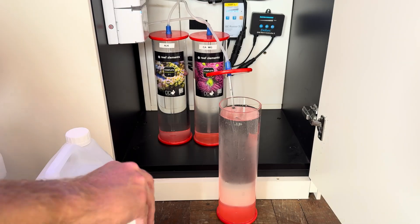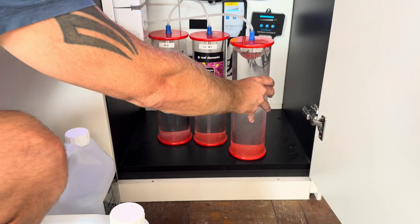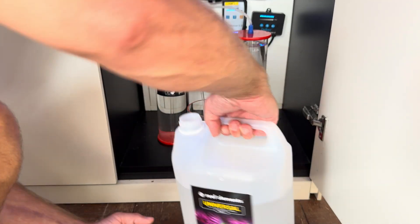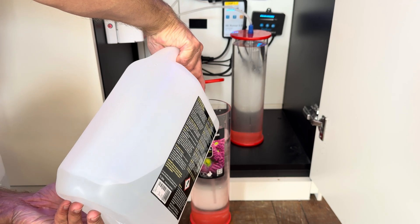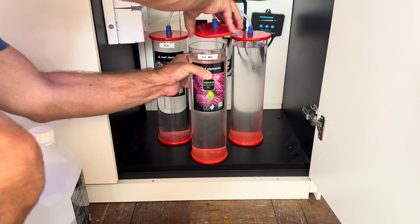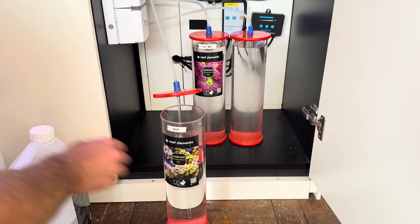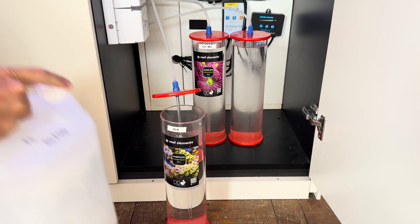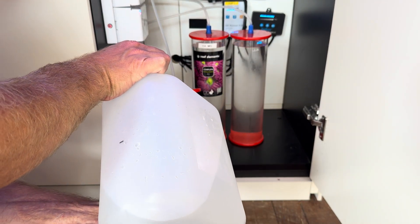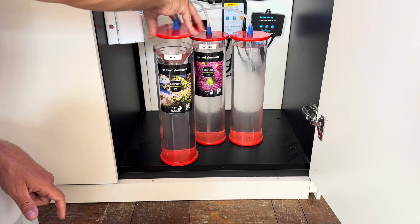Part of my weekly maintenance is to top up the dosing containers. These dosing containers are awesome because you can stir them right up — there's a solid tube in the middle. Always make sure that you check you've got the right one, as I've only done that once in about 10 years — put the wrong dosing solution in the wrong container — and I think you only do that once. Now these are all topped up and they should all drop at the same time since I'm dosing 120 mils of each. It's a good thing to look at because they should all be level, which is a good way of making sure your dosing pump is working properly. These dosing containers last me two weeks.